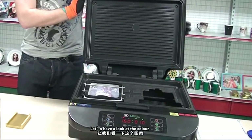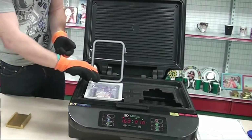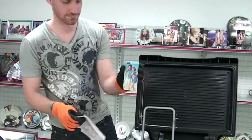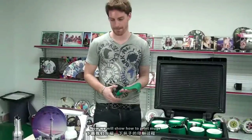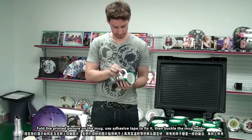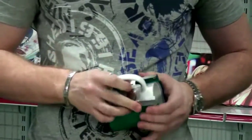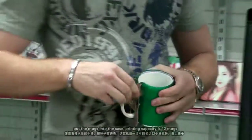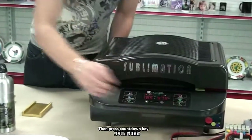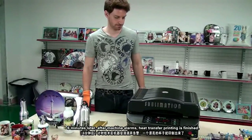Let's have a look at the cover. Now we will show you how to print mugs. Fold the printed picture on the mug and use adhesive tape to fix it. Then buckle the mug holder and put the mug into the case. Printing capacity is 12 mugs. Then press the countdown key. Six minutes later, after the machine alarms, heat transfer printing is finished.